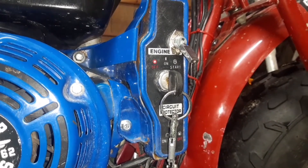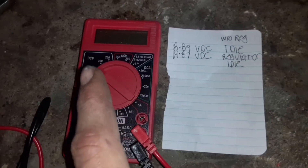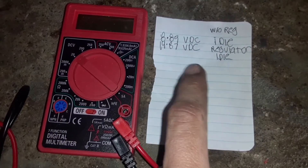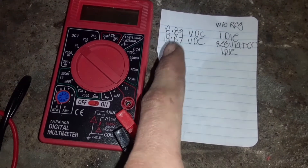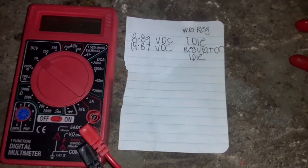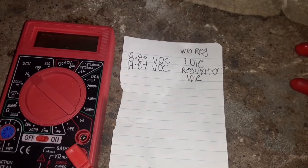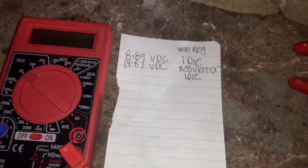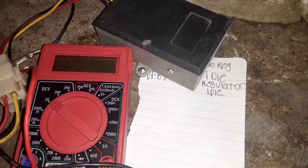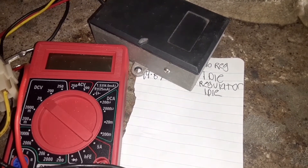What I got here is a multimeter — cheap four dollar one from Harbor Freight, but it works good for my purposes. At idle without the regulator we have 8.89 volts DC, and with the regulator we get 14.87 volts DC at idle. The voltage did not change with the regulator when the engine was revved, unlike without the regulator where the power output fluctuated up and down. This regulator is going to keep our charging coil output going to the battery at a constant 14 volts.